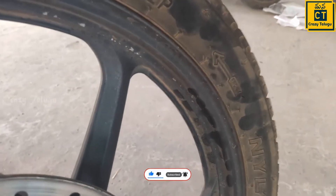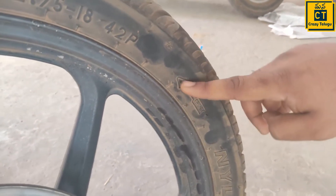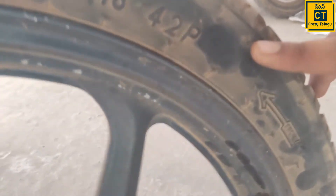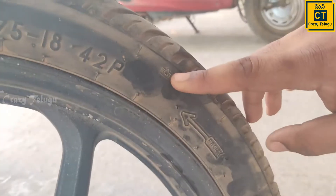The tire is changing exactly — this is the tire from the manufacturer. This is a tread wear indicator.